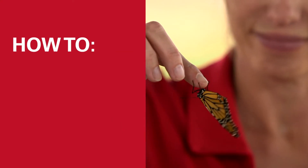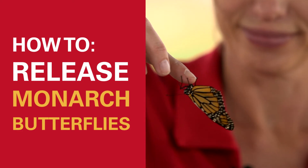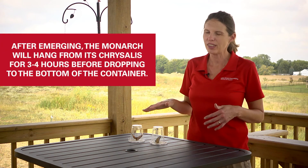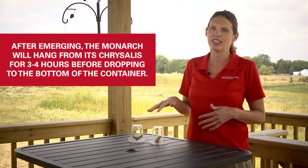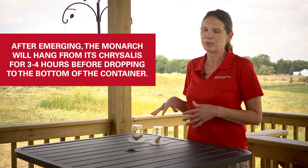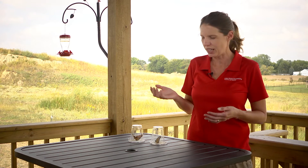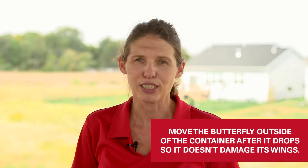Today we're going to talk about the best ways to release your adult monarch. Once the monarch emerges, it'll usually hang from its chrysalis for about three to four hours. You'll know that it's pretty much hardened up and ready to release when it kind of drops down to the bottom. Sometimes they flap around a little. You don't want to leave them in the cage for very long because they can damage their wings at that point, so you want to move them outside and release them.